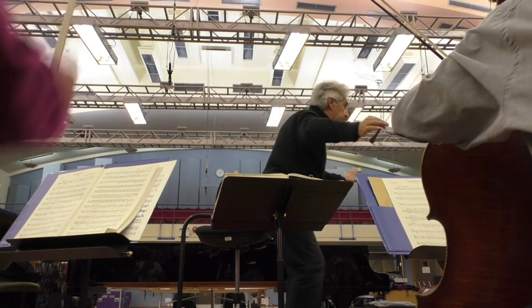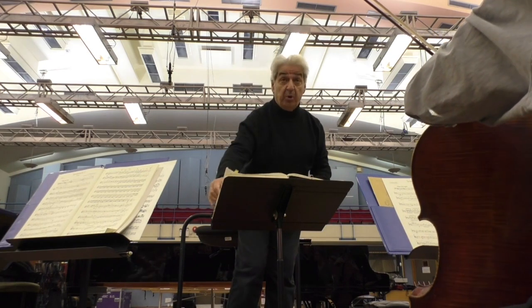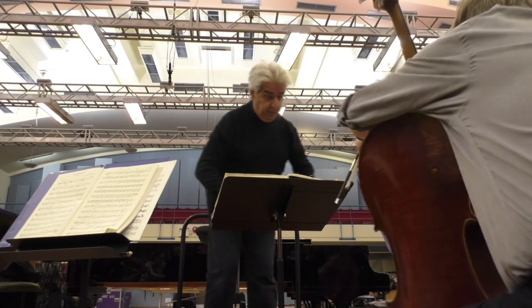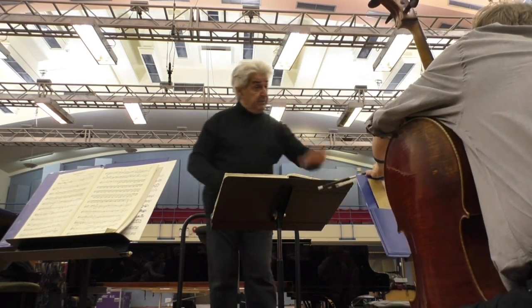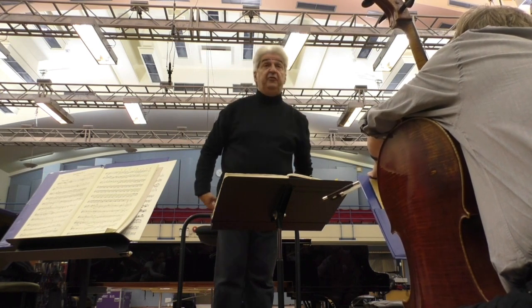I'm going to talk to you — just an absolute pianist with the top. Otherwise, gorgeous playing from everybody. Thank you. Does that make more sense now? Yes. Okay, thank you very much. Let's go from bar 15, please.